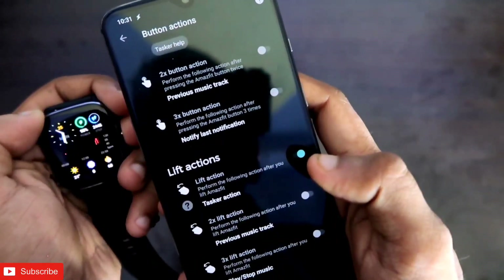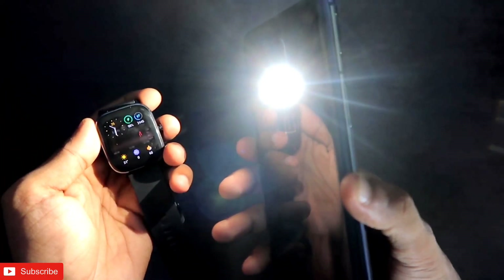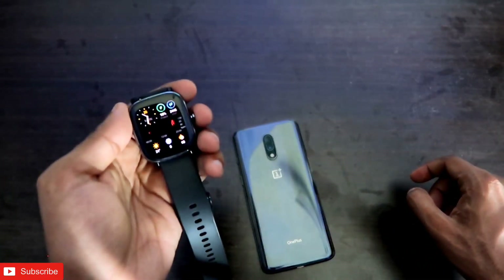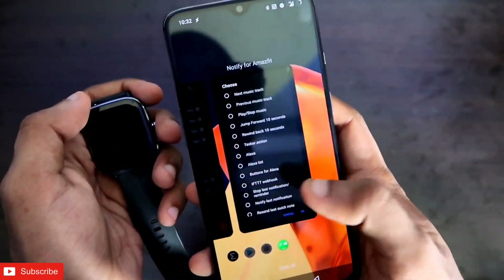Once everything is set, just lift the watch and you can see the torch turns on. Lifting the watch again will toggle it off — the torch is disabled. I'm keeping the phone visible so you can see it working: lift the watch and the torch glows, lift again and the torch turns off. Turning on the flashlight via gesture is working fine.